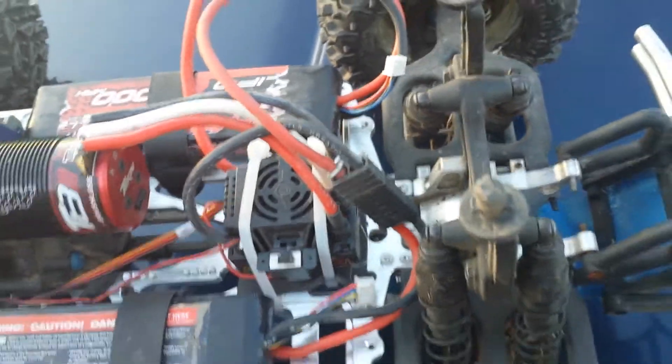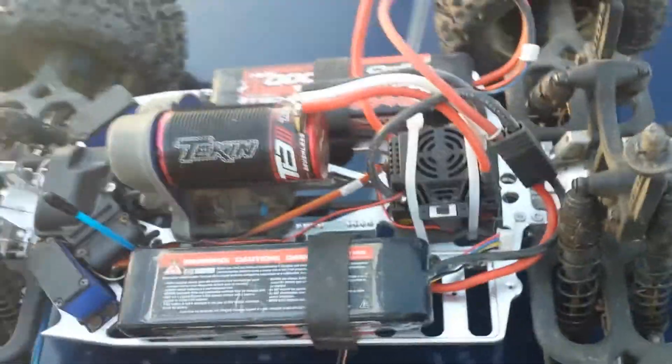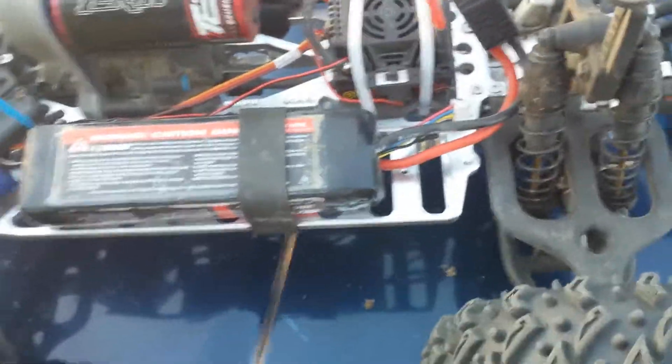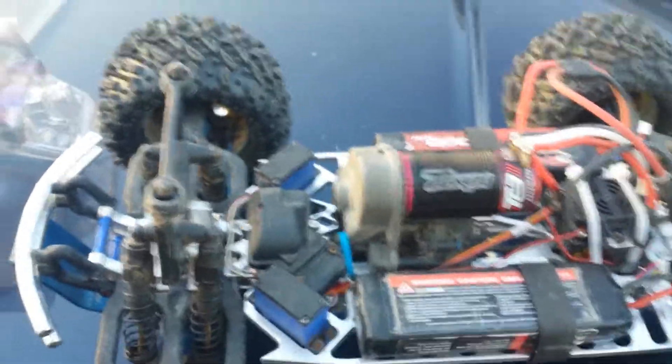Highly recommended. You gotta do both ends because your speed is different from front to back, so get rid of them shitty plastic little diff cups in there and get the hardened steel. It's the way to go. It's definitely worth doing one time instead of every other run. Unless you're running 4 cell, then you probably ain't worrying about it, but 6 cell you need to. Love them.